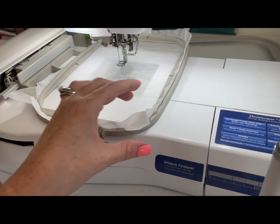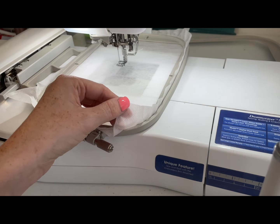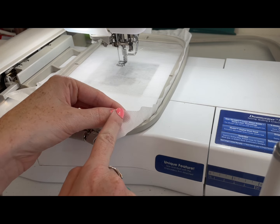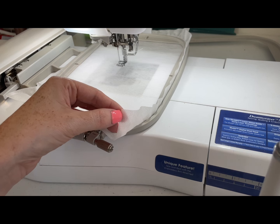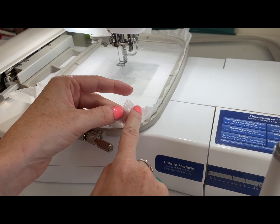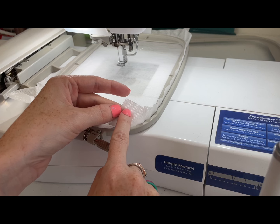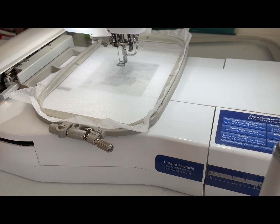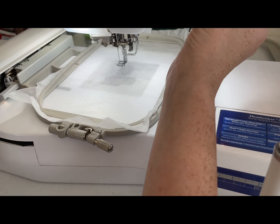I've already hooped our wash away stabilizer. If you have a hard time figuring out which one is the wash away, you can get the teeniest corner of your stabilizer wet — but only do a little bit, you don't want it to dissolve. You can also look for the teeny little dots; that's a really good sign it's a wash away stabilizer. Now that we have that hooped, the first thing we're going to do is stitch the placement line for our cute little dove directly on the stabilizer.